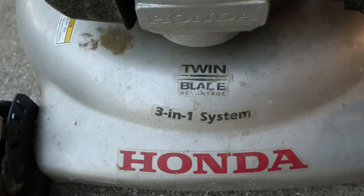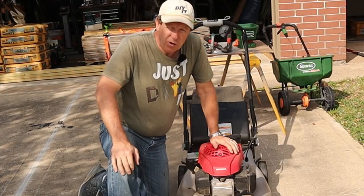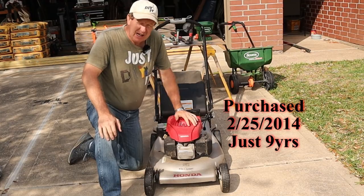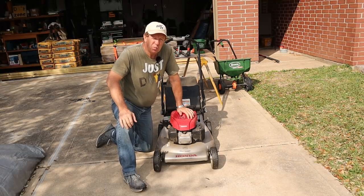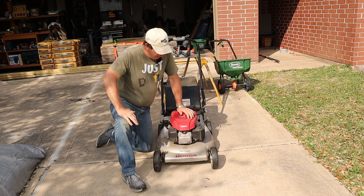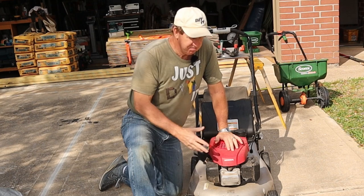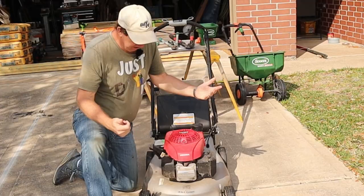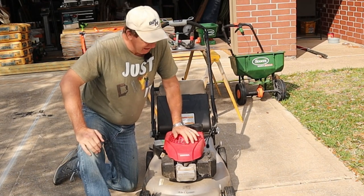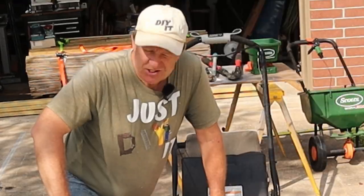Like this one I have here — this is a Honda lawnmower. It's got a twin blade, called a 3-in-1 system. I got this almost 10 years ago. Outside of changing the spark plug once, I check the oil every time before I use it, I try to change the oil at least every season — but let's be realistic, it's about every two seasons. Put gas in it, and every once in a while take the hose to the underneath and clean it. That's really all I've done, and it never fails me year after year to start.